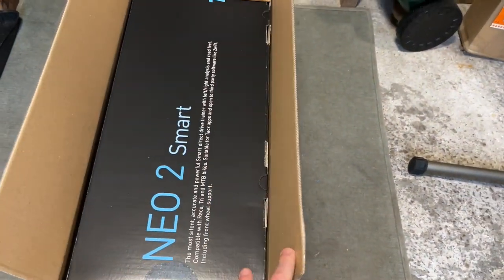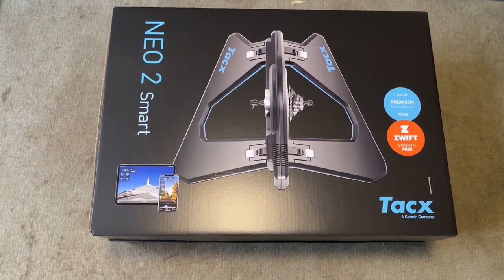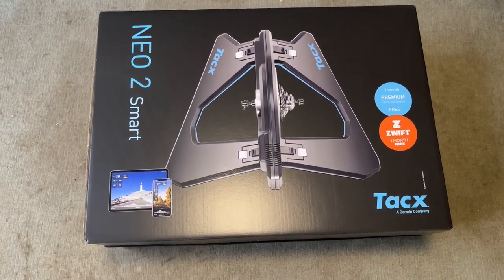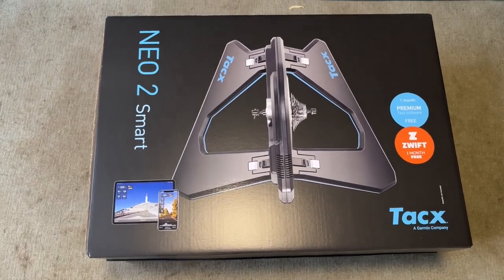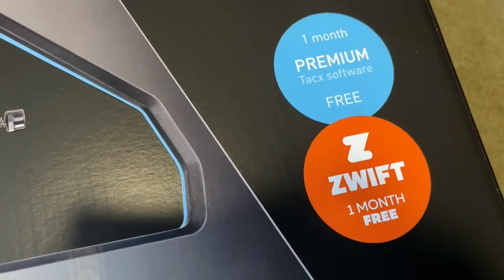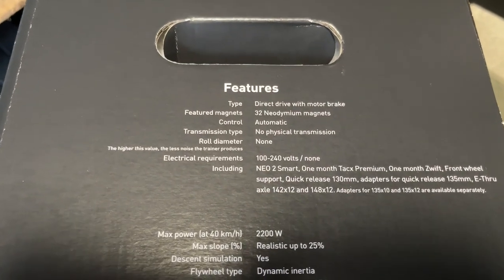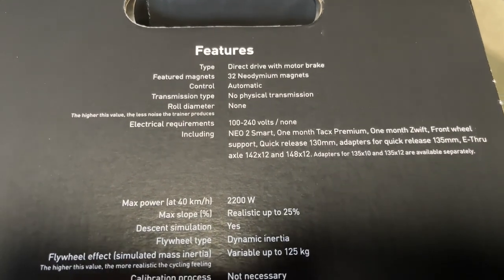I'm just going to get it out and we'll have a look. I'll show you all angles of the box. The weight on the shipping box is 23.86 kilos, so not the lightest thing. We've got one month premium of Tacx Software 3 and one month free of Zwift. You can stop the video and have a look at the features if you want.